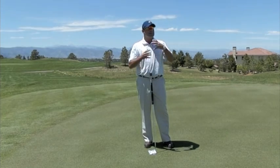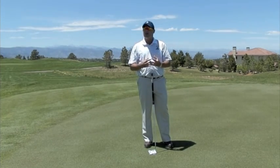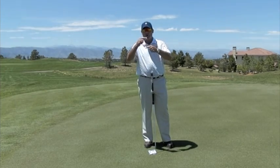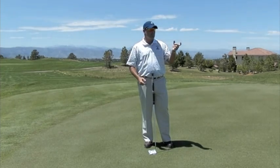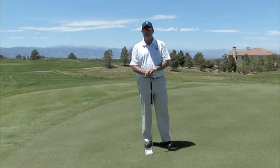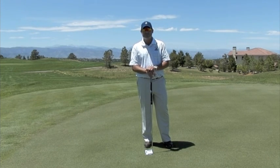So remember, get set up, line up that stripe, make sure you're methodical about that, and then all you're going to focus on under pressure is making that stripe roll end over end. If you grab a practice facility golf ball, there are stripes on it, so you can easily see whether your stripe is rolling end over end. That is of paramount importance for you to do what you're capable of on the short putts.